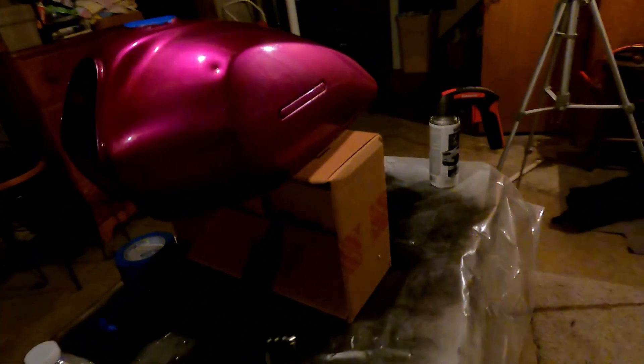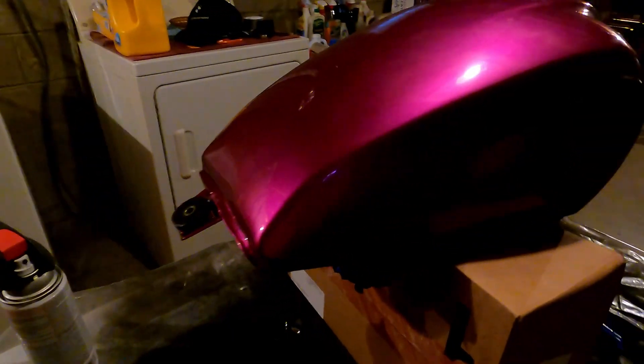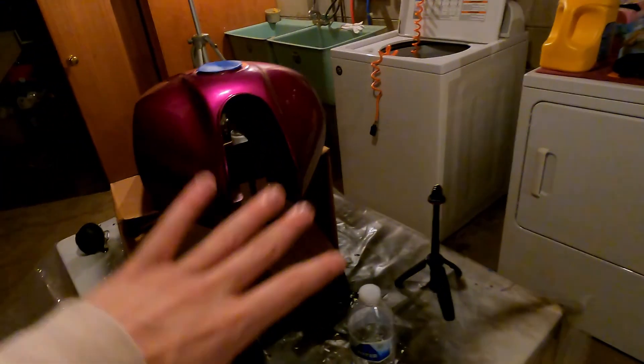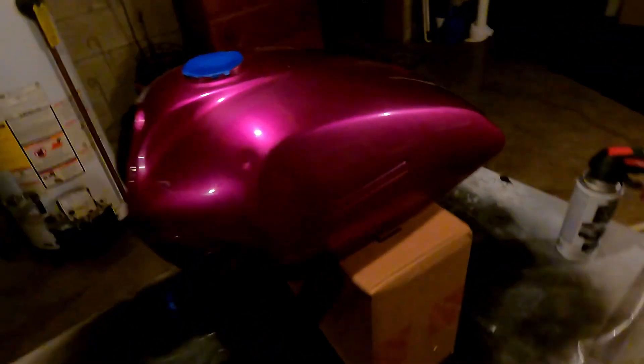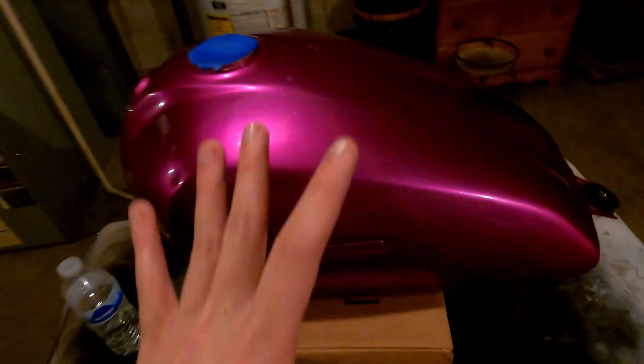So this is the setup — I put it on some sketchy wobbly box. We're just going to send it and start spraying and see what happens. This stuff is peelable, so if the end result doesn't look too good, just peel it off — probably power wash it honestly. I'm going to clean this off and get to spraying, so let's get to it.